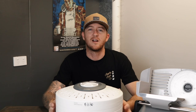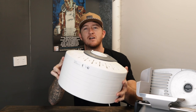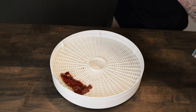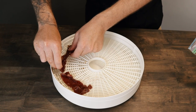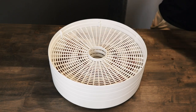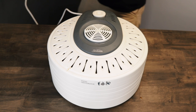24 hours later. The beef jerky has marinated for 24 hours. Now we're going to put it in the dehydrator for 8 hours at 70 degrees. When we put it on, just make sure to leave heaps of room between the pieces so that the meat can dry properly. Throw the lid on and dehydrate for 8 hours.